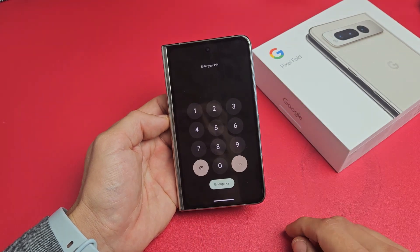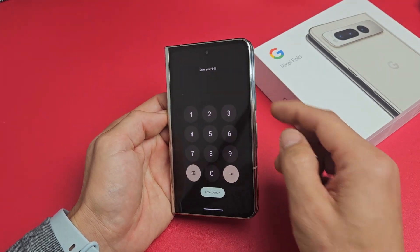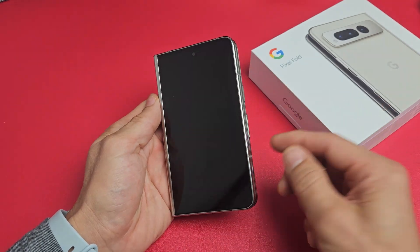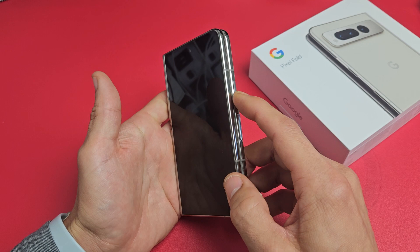And voila! Hopefully your screen is responsive and working. If it gets frozen or unresponsive again, just do the same thing again — force restart it again.